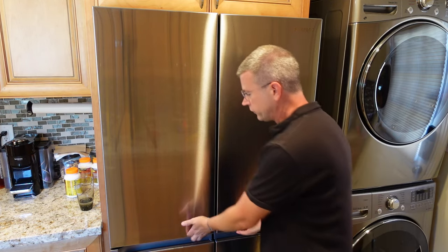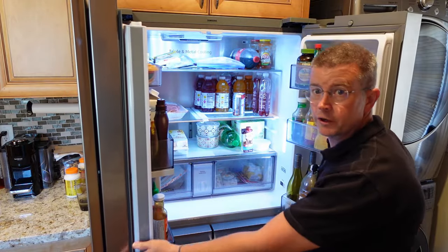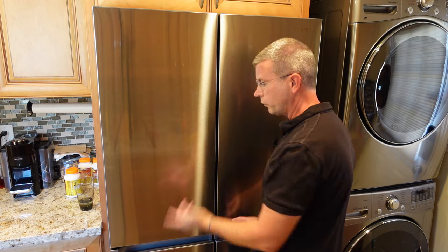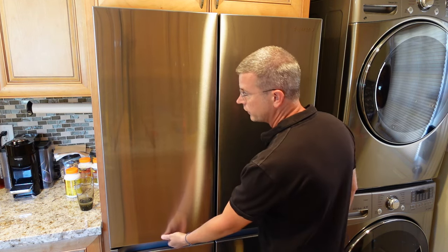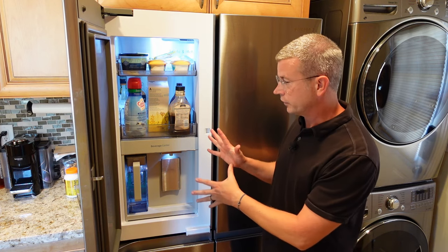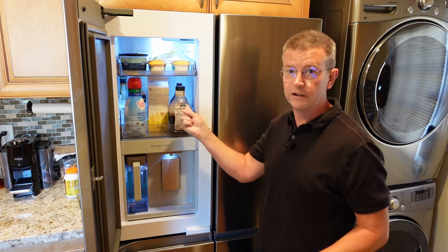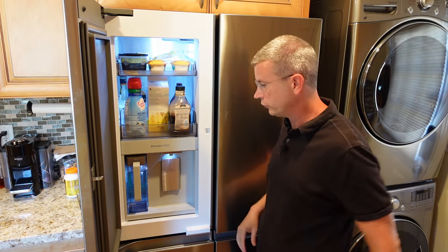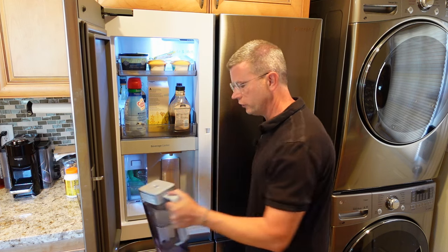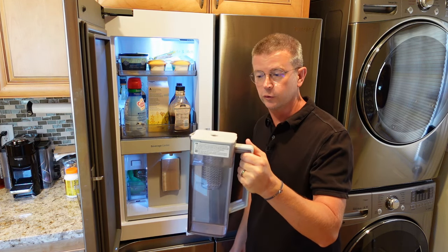The top is your standard two-door refrigerator — you open it up and there's lots of space, and we'll look at that closer later. But here's something really cool: if I do this — look at that, it's like magic — this is called the beverage center. You have a couple of trays here where you can access things easily without going into your main refrigerator, and here's the beverage center. This pitcher automatically fills up with water every time you put it in.